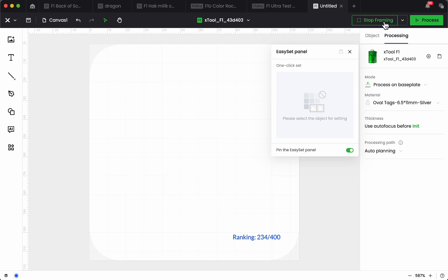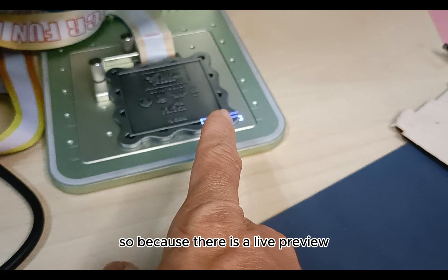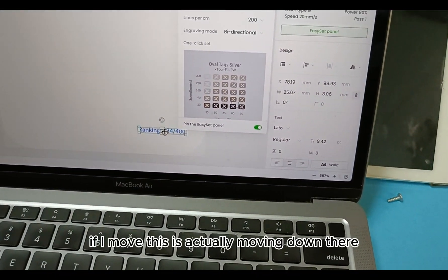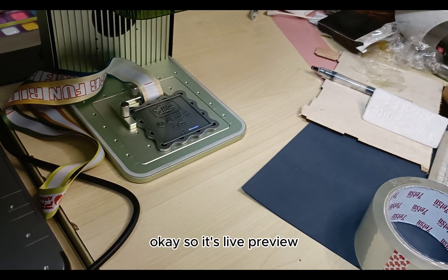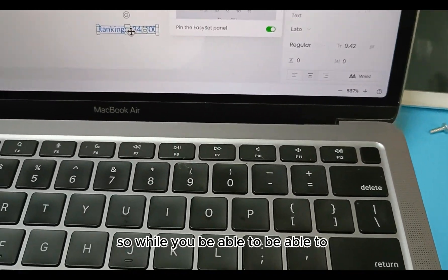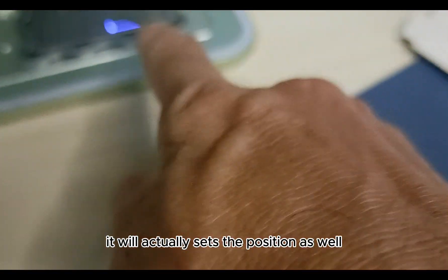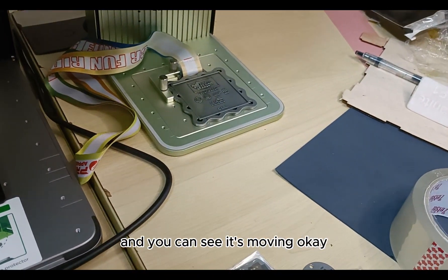Next, we'll do the framing. I'll switch the camera. You can see the framing is down here — there's a live preview. I can highlight this and move it, and it's actually moving live on the preview. While you move it, the position sets accordingly. We want it to be around here, so we just move it and you can see it moving.